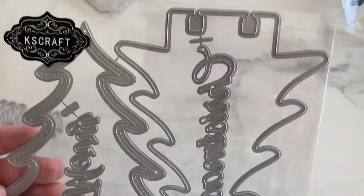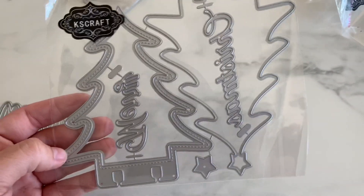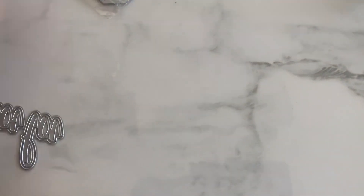Next, look at this one — a Christmas tree shaker. It says 'Merry Christmas' in a cursive font. Memory decks.